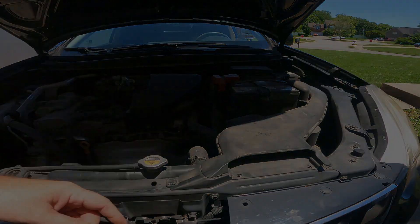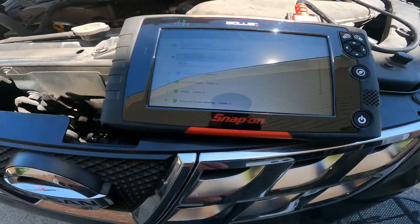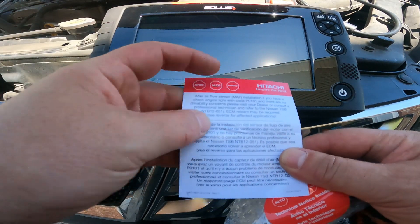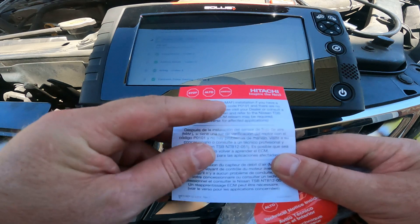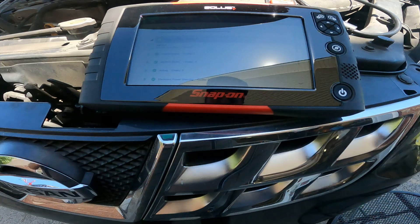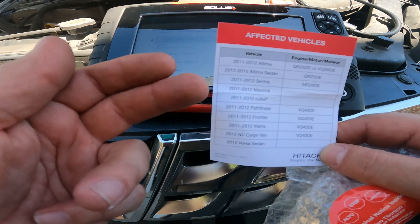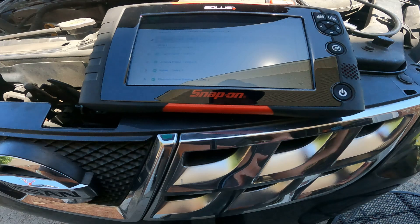Right off the bat we've got a P0101. According to the scanner, it's a generic check engine light — it says there are no drivability concerns and to visit your dealer. These are the vehicles it affects, and the Rogue isn't on the list, so that's not a concern for this job.